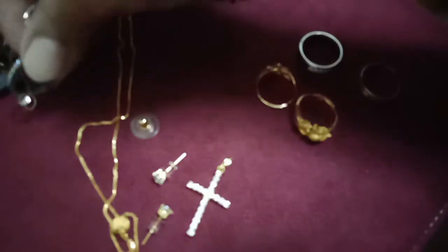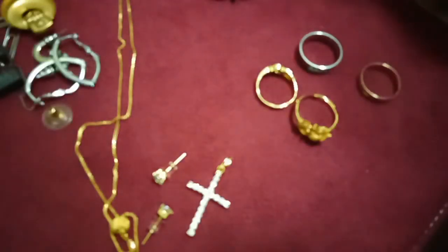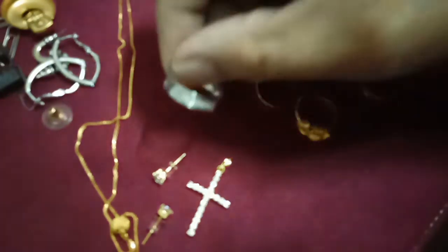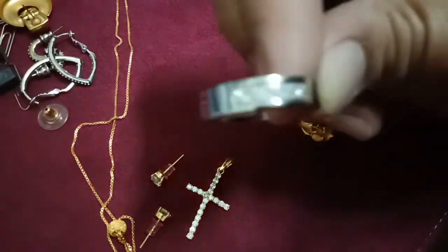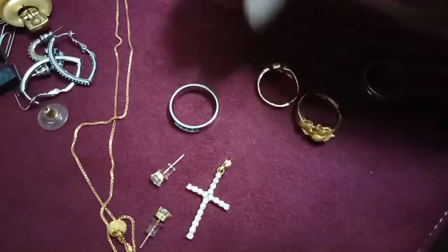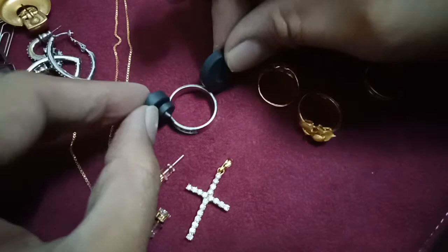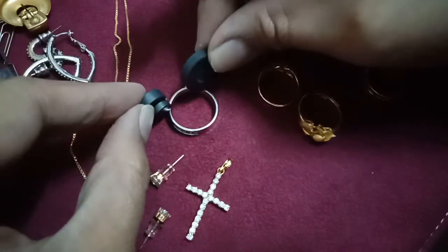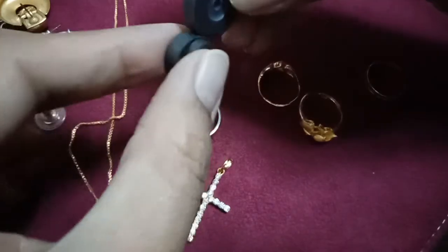I put it here. The big one and this is the white gold. This one is moving — but this is the other pair, it didn't move. I used two magnets and the magnets stick together.